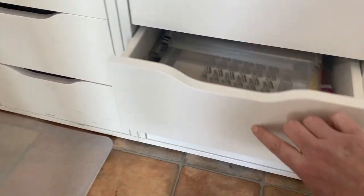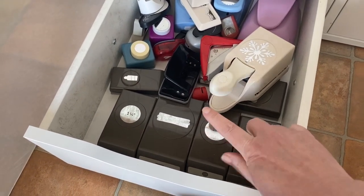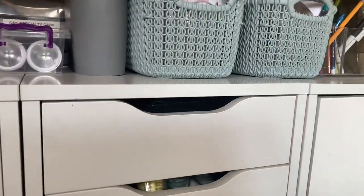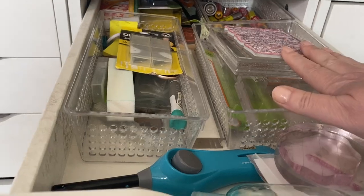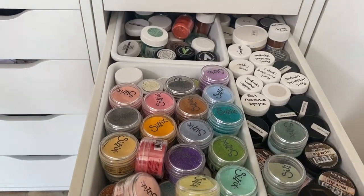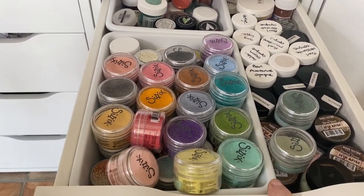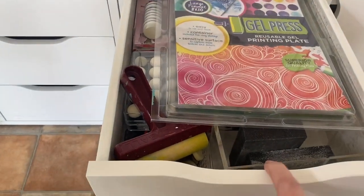The last drawer in this unit has all my punches — I don't use them very often but the Stampin' Up circle ones are still quite useful for making swatches. Then the final cupboard unit at the other end has a bit of a mixture in the top: batteries, all my acrylic blocks, spare blades for my craft knife, and that kind of thing. The overflowing drawer is all my embossing powders — I recently had a bit of a cull but I can't bring myself to get rid of all of them because you never know when you'll need a colour.